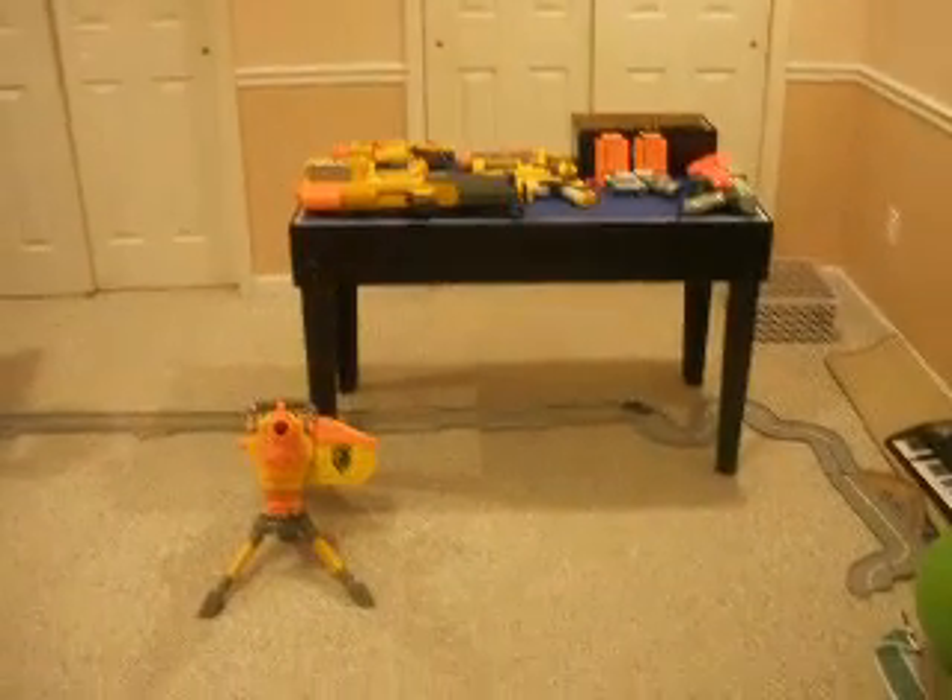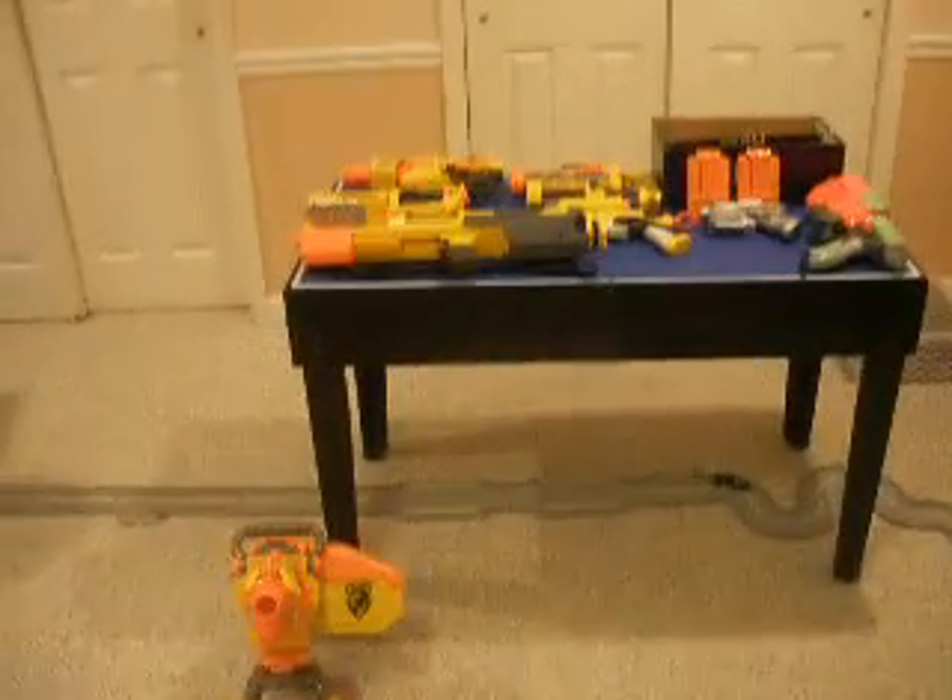Hello YouTube, this is me, Carl, from Brando Nerf Guys. This will be a video of my Nerf arsenal.